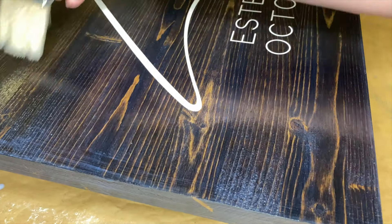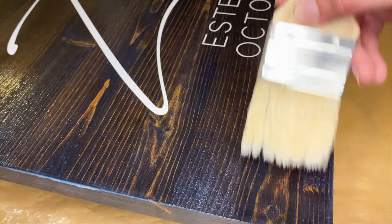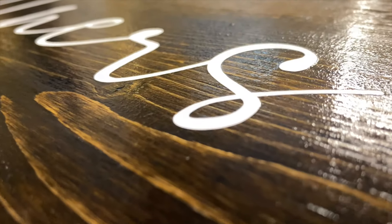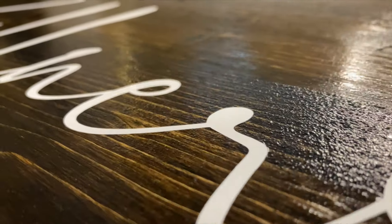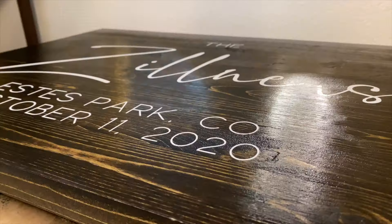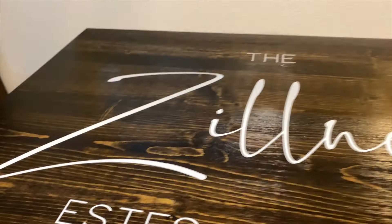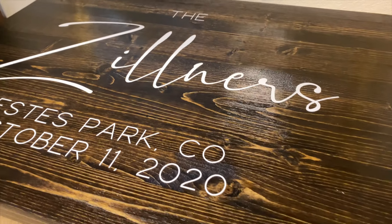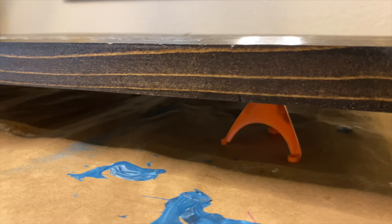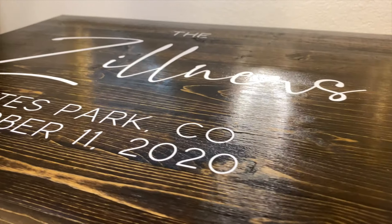Another method is using Mod Podge in place of the polycrylic, but I haven't tried this in years because it is rather thick and can dry cloudy. Same with polyurethane and varnish, which are some other alternatives you could look into. They do work really well for outdoor protection, but they tend to yellow over time, which is not going to work for my signs and the white lettering. I think that polycrylic is a much better option for wood and vinyl signs.